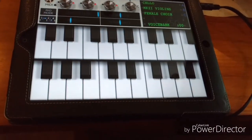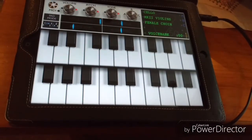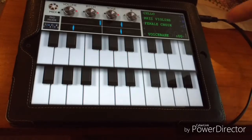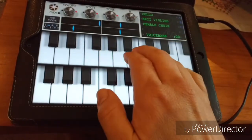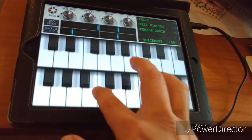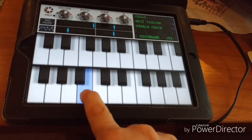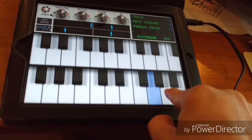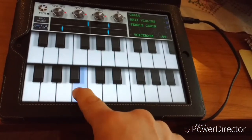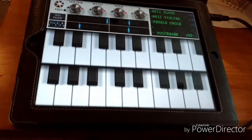Cello is an interesting one because, apparently, when they recorded this the cellist refused to play the low notes at high volume, saying it would damage his cello. So they got a bass player in to do the bottom end. The top end is rather nice. Then you get the double bass when you get down into the low notes, and then we're back to Mark II Flute. That gives you an idea of what it's capable of doing.